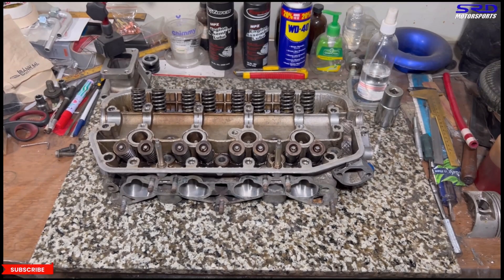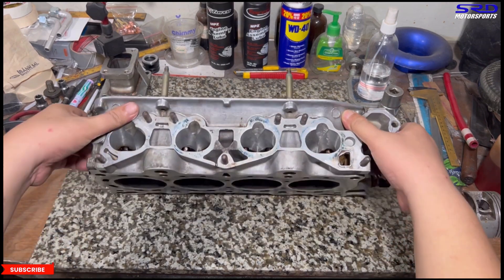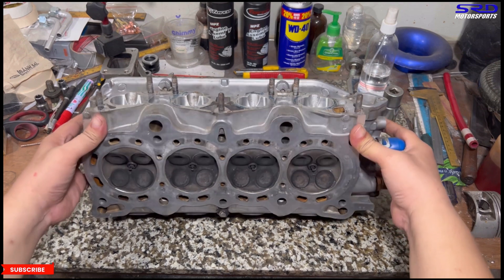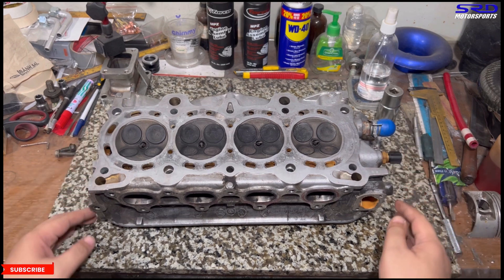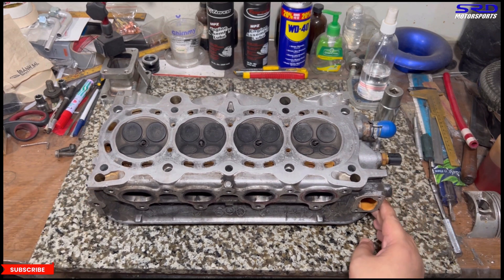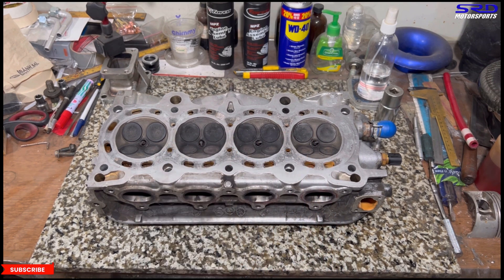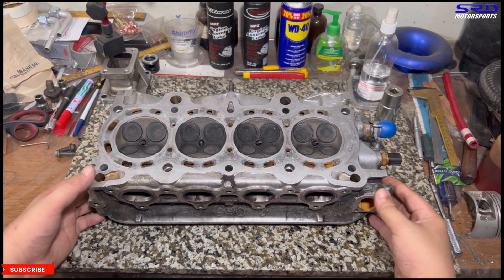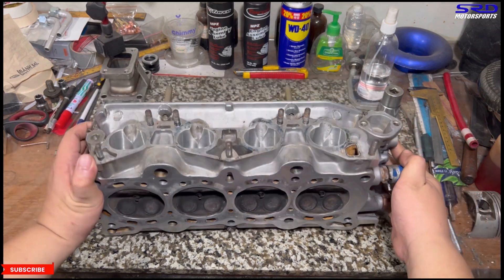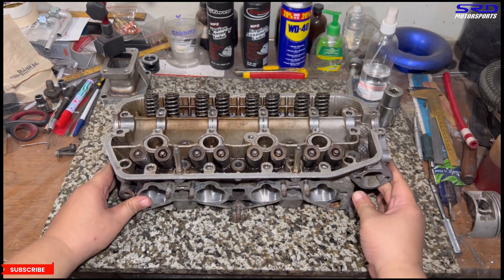Here is my D16A6 ported head. You can see BC Moto high RPM springs on OEM retainers. On the chamber side — stock valves, nothing really special, pretty basic. Stock size valves, and it's milled 0.010 inches — one quarter millimeter — which is why we got 13.2 to 1 compression, or 13.16 rounded off to 13.2.